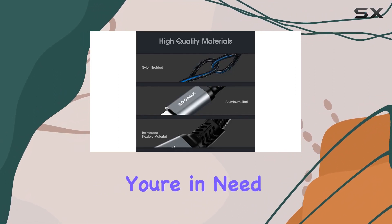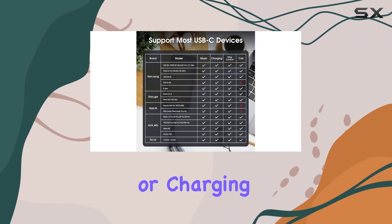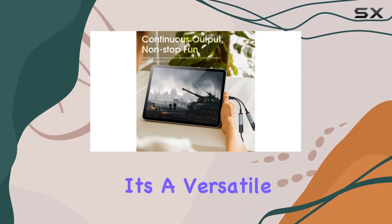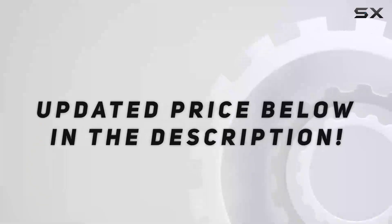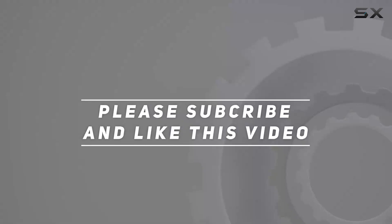In conclusion, if you're in need of a reliable USB-C splitter that doesn't compromise on audio quality or charging speed, the ZOOS USB-C splitter is worth considering. It's a versatile solution for modern devices, offering a seamless audio and charging experience. Check out the video description for updated pricing, and thank you for watching.